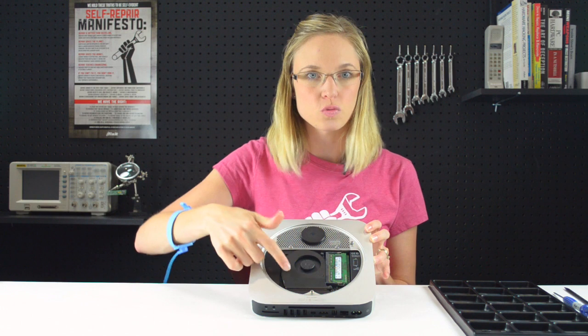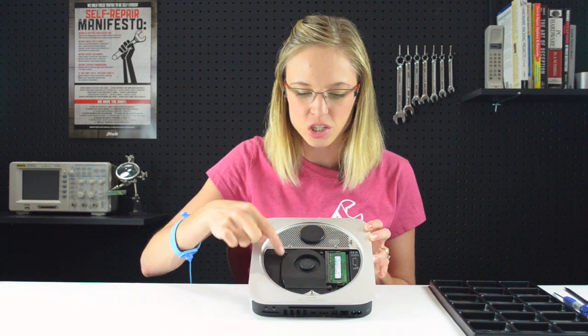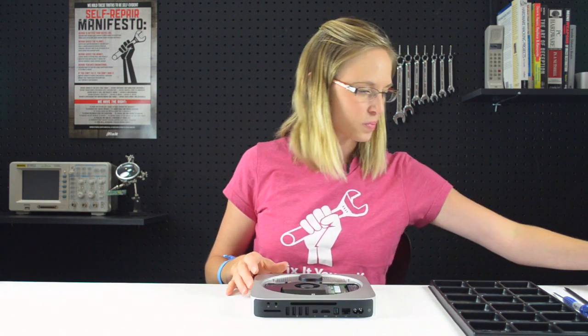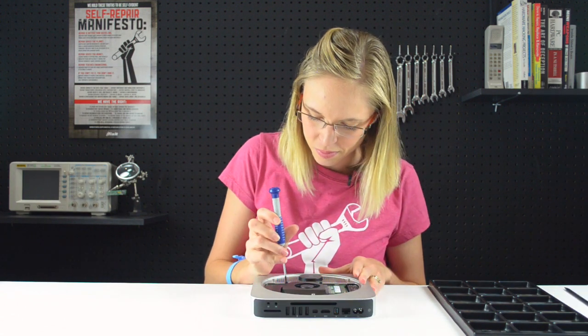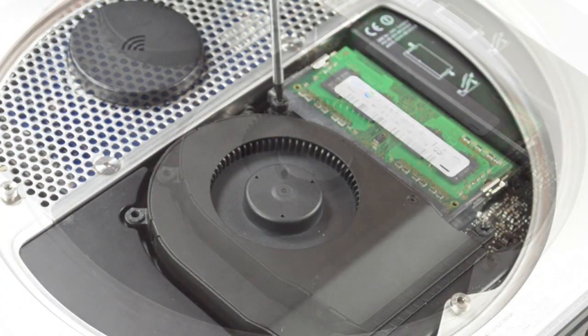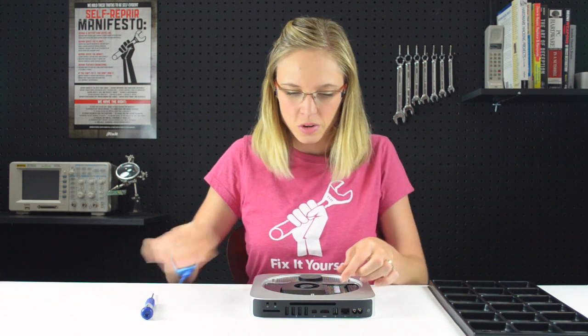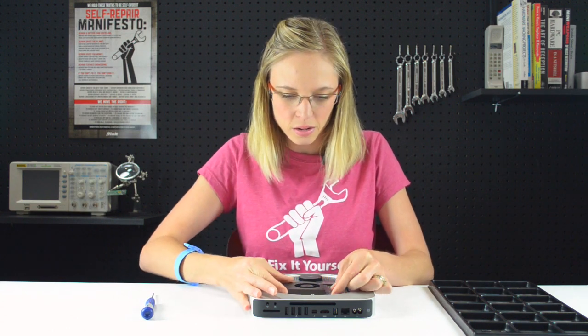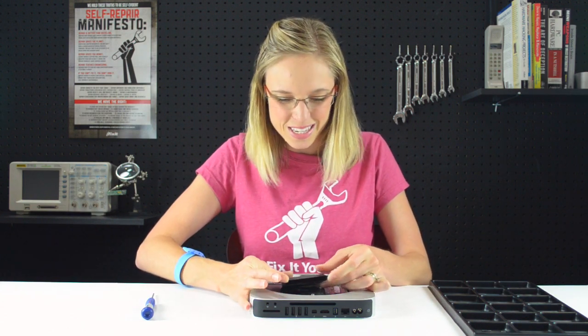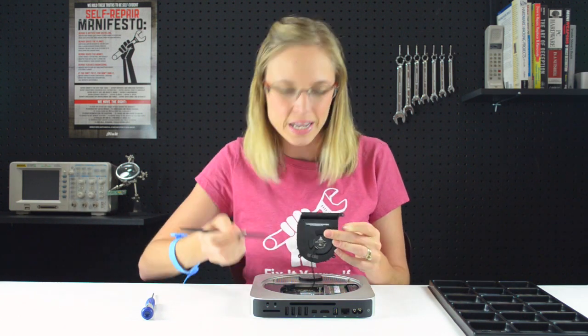The first thing we're going to do is remove the fan, which looks like it's being held in place by three screws, but we only actually need to remove these two. With those two screws removed, I'm going to carefully lift up on the fan, but not too hard because it's still connected to the logic board via that little cable, so I'm just going to use the pointy end of my spudger to disconnect it.